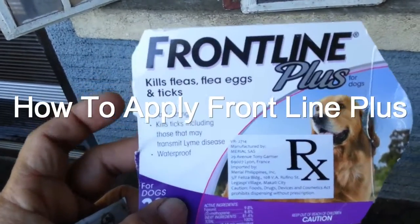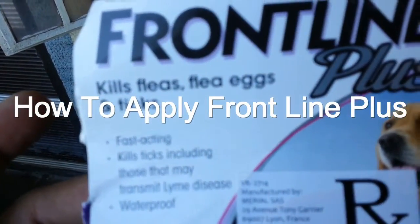How to apply Frontline Plus. It kills fleas, flea eggs, and ticks.